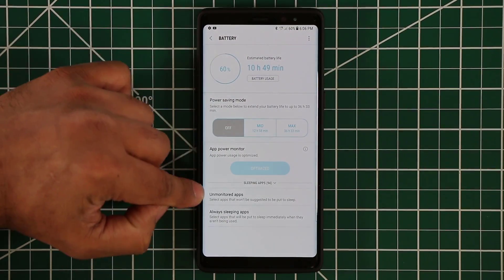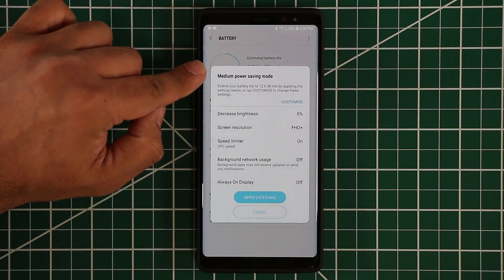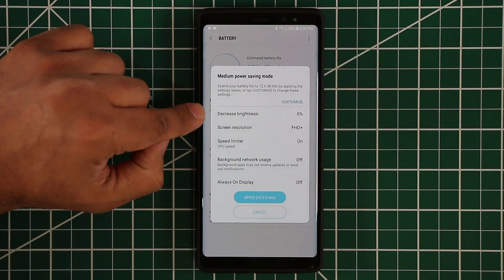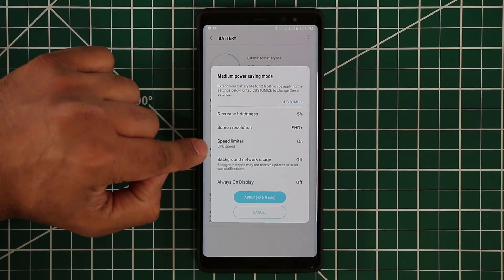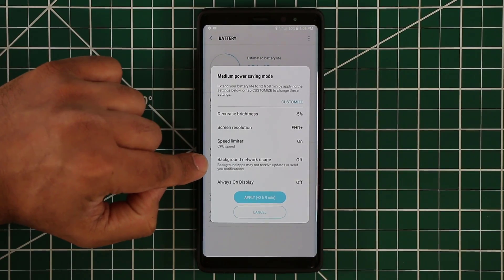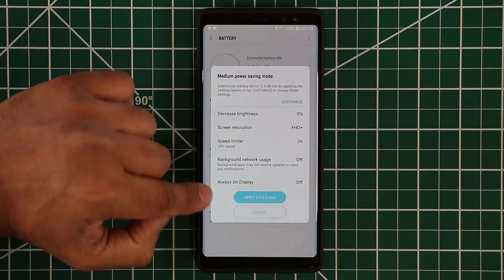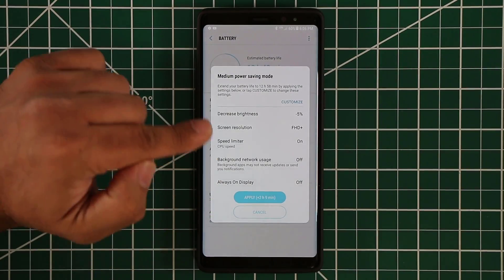If you want to save even more battery, you can tap on mid power savings mode and it brings up a window. This window is customizable. It's going to decrease the brightness, change the screen resolution, and allow the speed limiter to be activated on your CPU, which is going to slow down some tasks. Background network usage is also going to go off. If you apply this, it's going to give you two hours and nine minutes of extra battery life on top of what I already have.